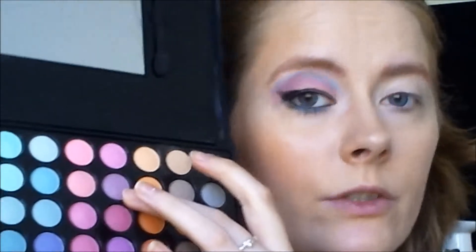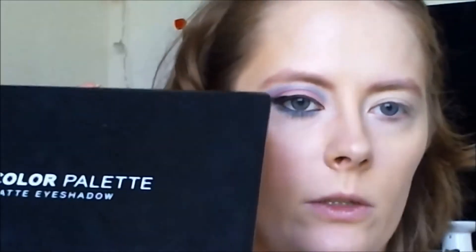For my brows, I used this lilac color so my brows look like Madison's. This is from my BH Cosmetics 88 color palette matte eyeshadows.